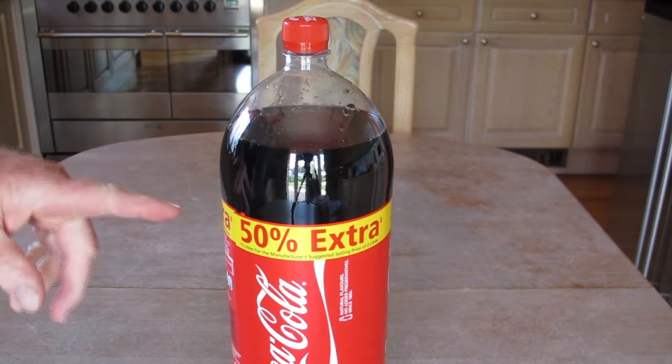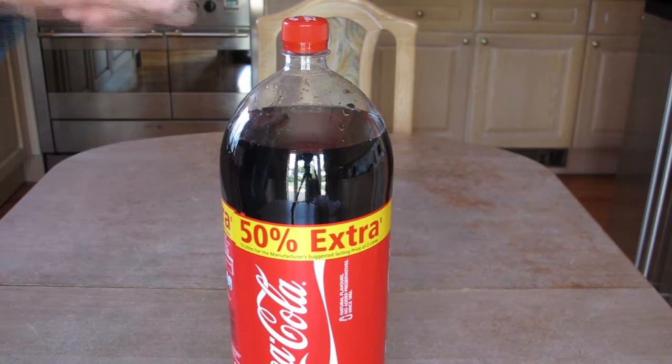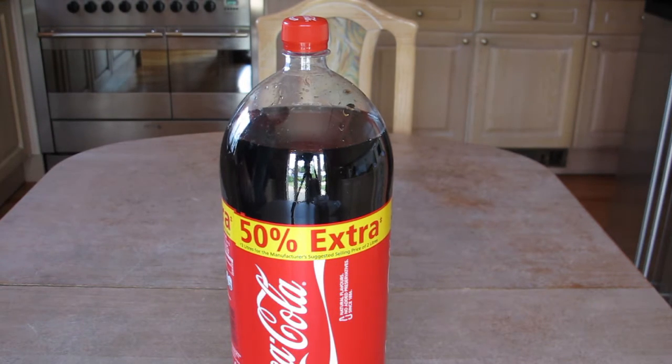What we're going to do is see how much gas — and that gas is carbon dioxide — is released when we undo the top. This is a brand new one, so it hasn't been undone yet. So what we're going to do is weigh it, undo the top, weigh it again. That's why it's the quickest experiment in the world.